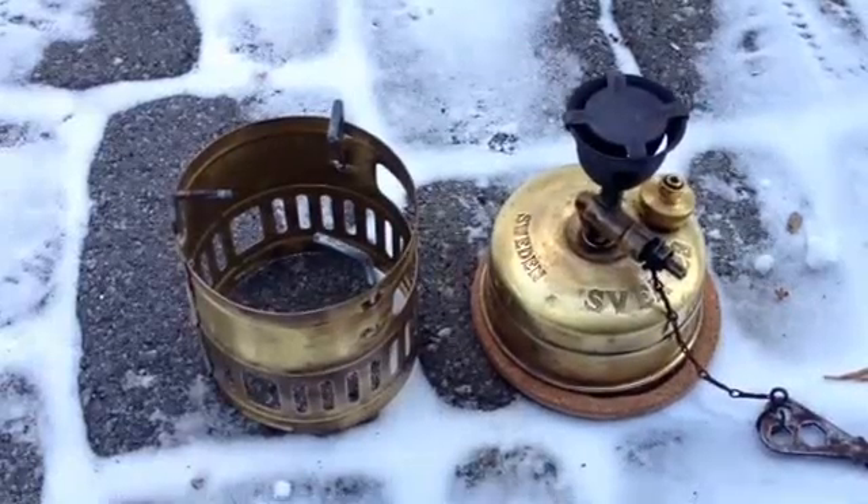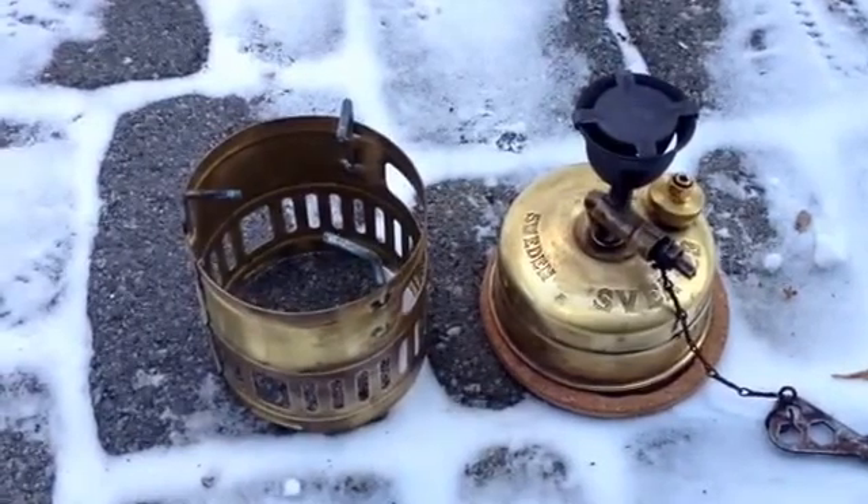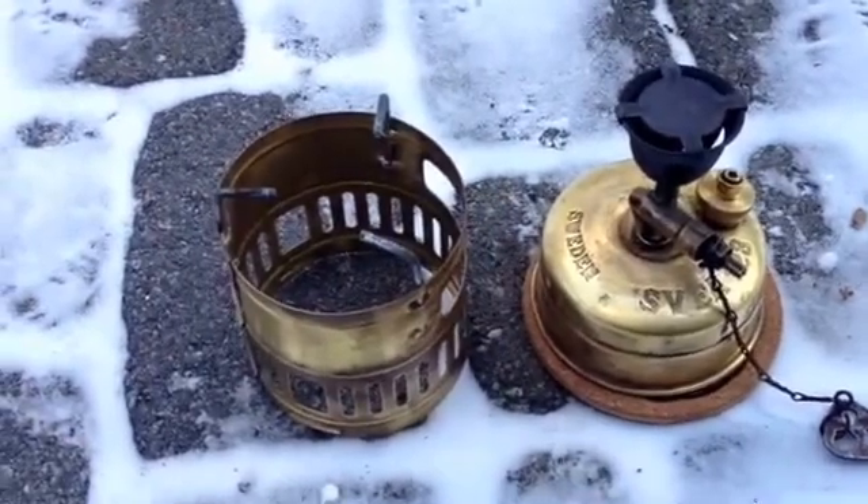Hey everybody on the Stove Forum, this is Nadi. I want to show you something that I'm experimenting with on my SVE 123R. When I bought this on eBay, I didn't realize that the windscreen was missing the heat shield.